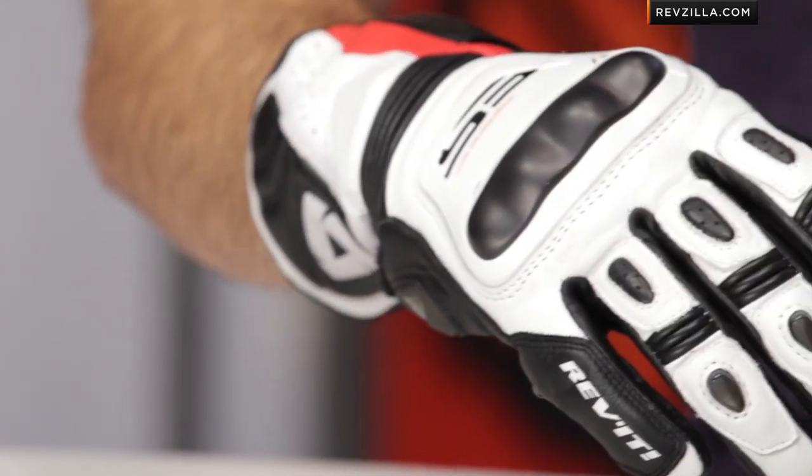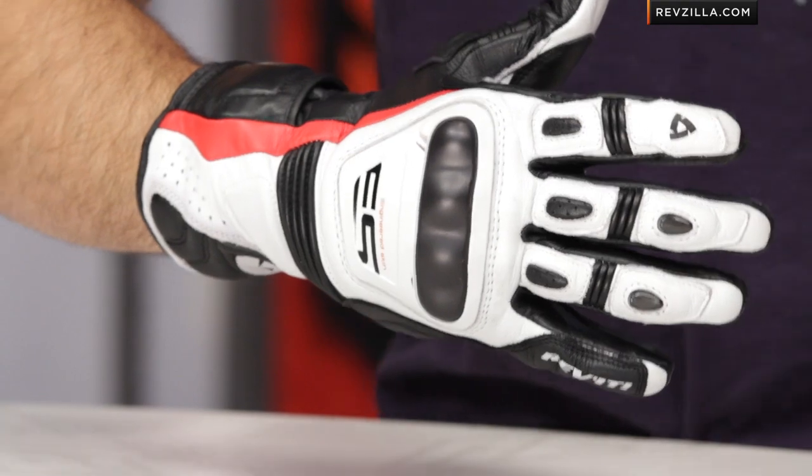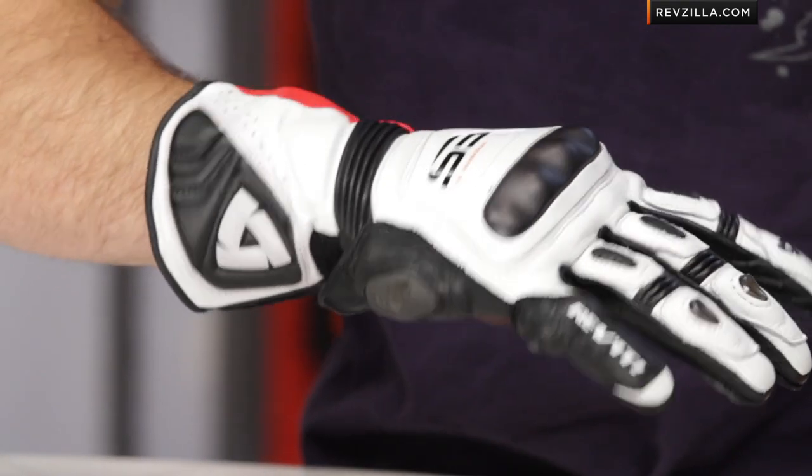You're getting a lot of the race-level protection, but you're not over-investing if you're a weekend warrior or the occasional track day enthusiast, or if you're just on a budget. You're looking at a sub-$200 price point for a rock-solid glove using a lot of the DNA that's been developed with Randy DePunier for MotoGP here in the Stellar.